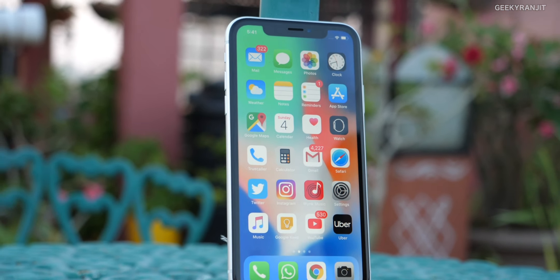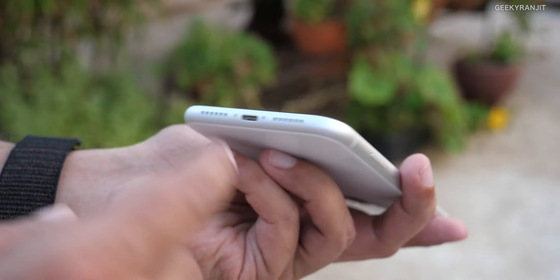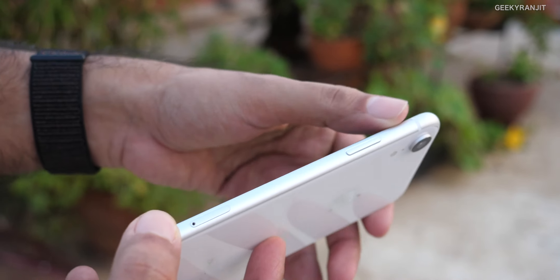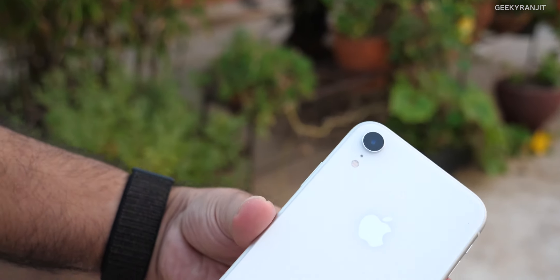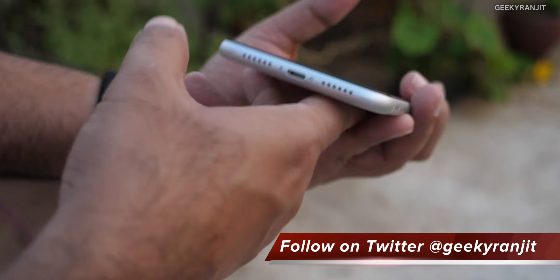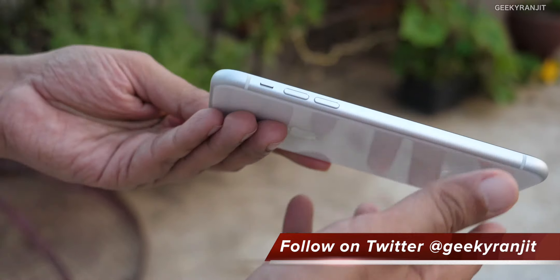Coming to build quality, it's typical Apple — it has that aluminium build quality. This is the white color, which is why we have the silver border around it. The other colors match accordingly. In terms of build quality, I have no problems with this one.